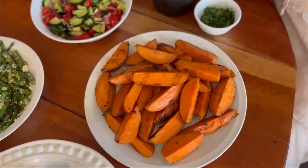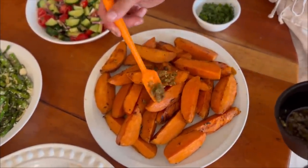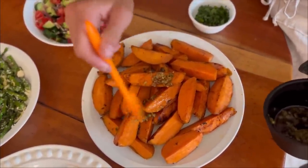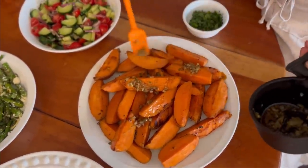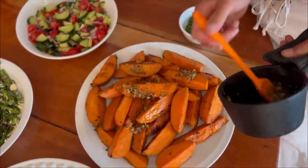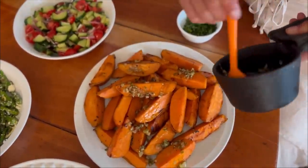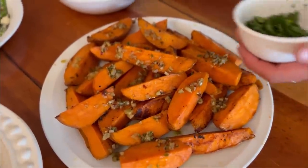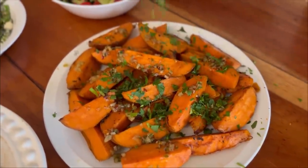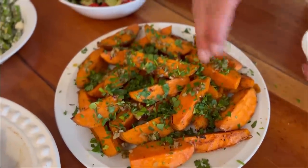For the last touches we're just going to add on all of that flavoring that we grilled. Make sure that you get it on every one — it takes a little bit of time but it's going to be really good. And we can't forget our fresh parsley — this is going to make it. It just tastes absolutely amazing.